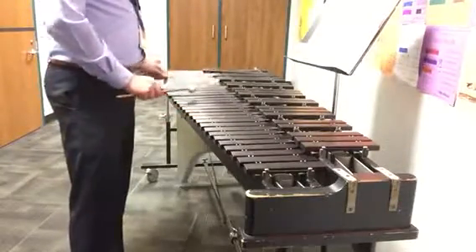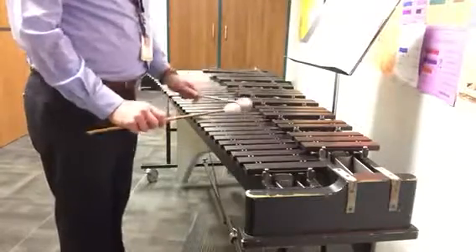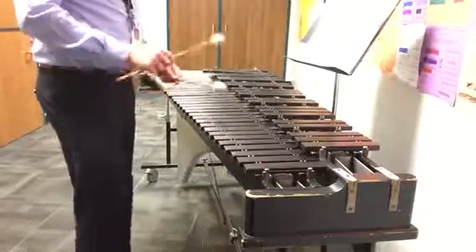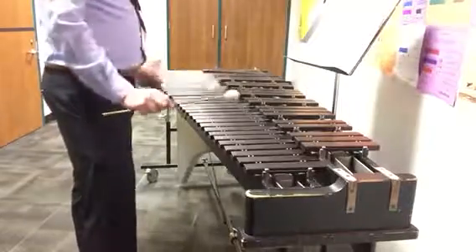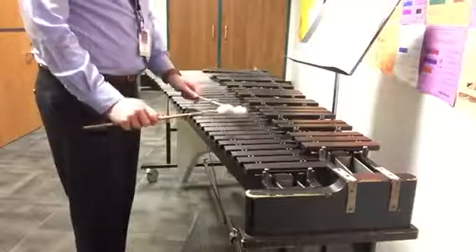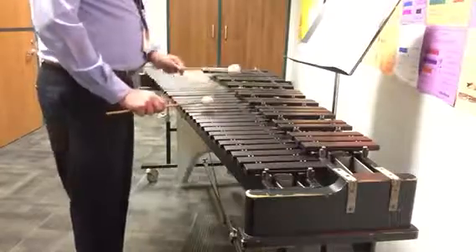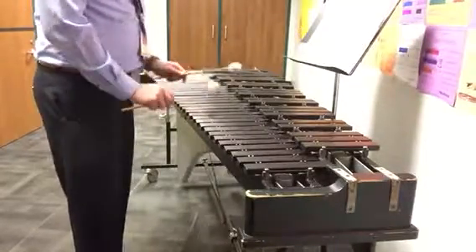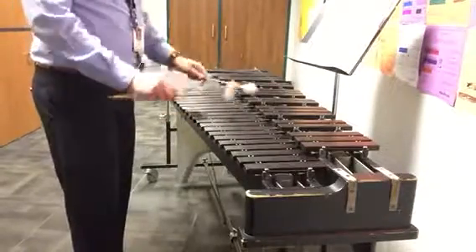One and two and three and four and one and two, scale, three and four and — just that much. Let's try three times. One and two and, ready, G, go. One and two and three and left left one and scale three and four and. Again, arpeggio and a scale, and arpeggio three and four and one and two and three and four and. Third time, ready, go.